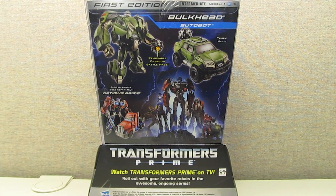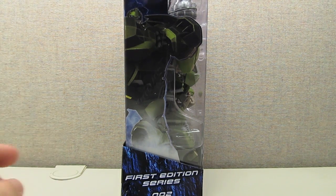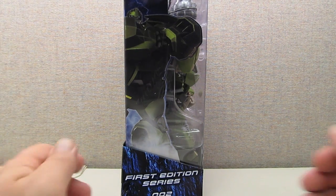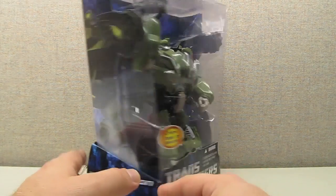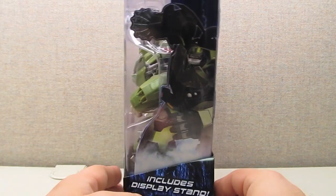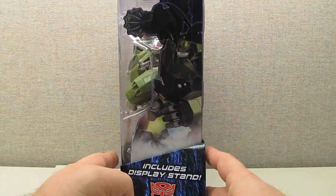There's also a small photo showing and advertising the Optimus Prime First Edition figure. Noticeably absent on the packaging is the bio paragraphs we're used to seeing. The left side shows artwork of Bulkhead from the show as well as noting the first edition series and series number. The right side features additional artwork and notes that the packaging includes a display stand.